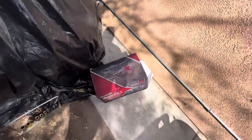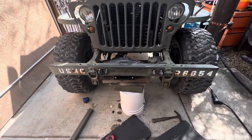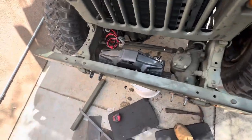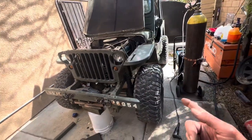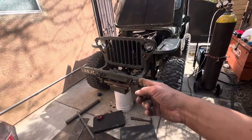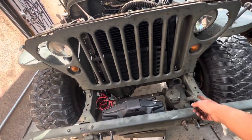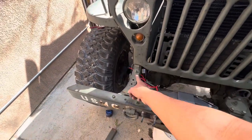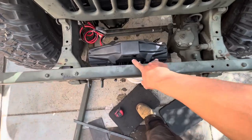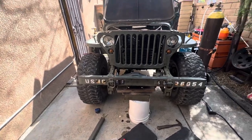Just bought a winch — 6,000 pounds, about $300 at Tractor Supply. I'm going to put it in a little stealth install. 6,000 pounds should be enough; these Willys are about 2,500 pounds, maybe 3,000 loaded up fully, so that's double it. I was gonna buy the Harbor Freight one but the measurements were too large, and I had to go with the smaller one — but 6,000 pounds is perfect for a Willys Jeep.